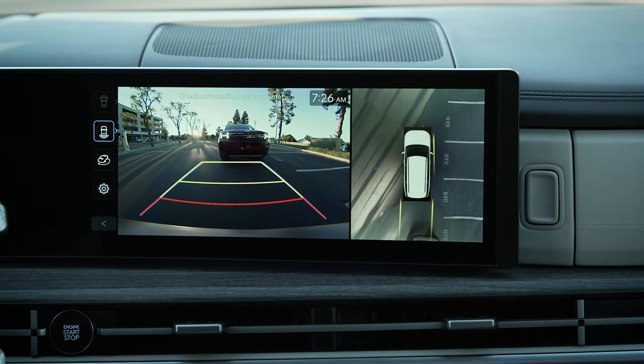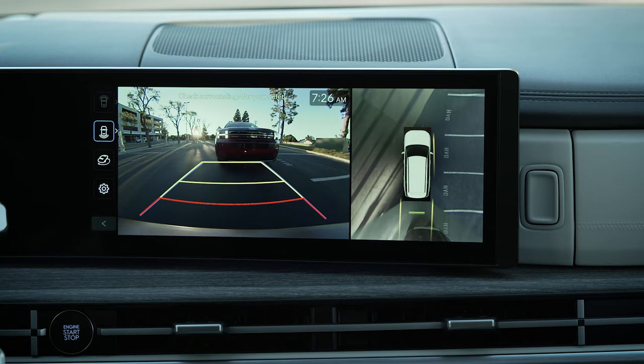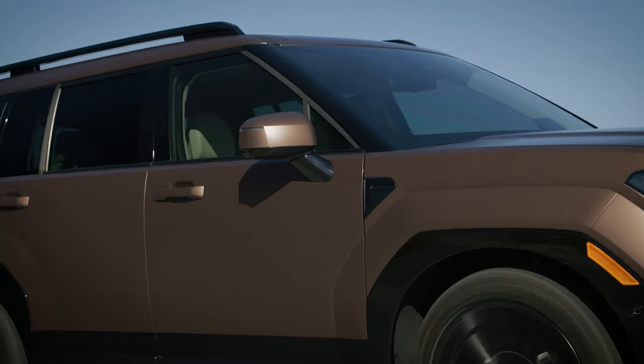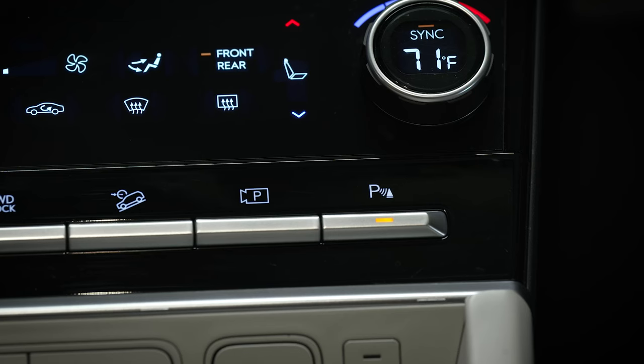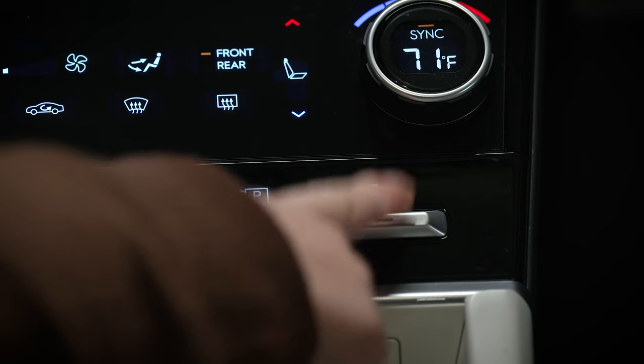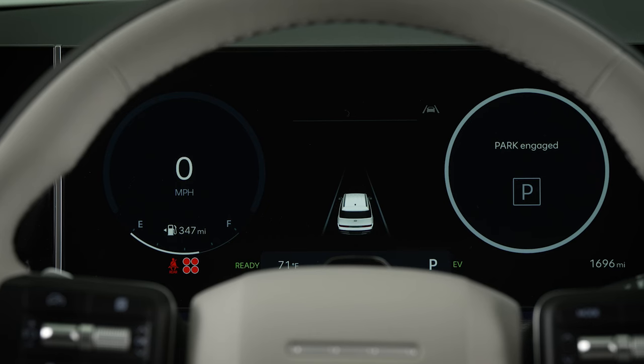Any activated sensors will remain on, whether in reverse, park, or drive, until the vehicle reaches approximately 18 miles per hour, at which point they will turn off. You can turn the system off manually anytime by pressing the Parking Safety button. However, the system will always turn on each time you place the vehicle in reverse.